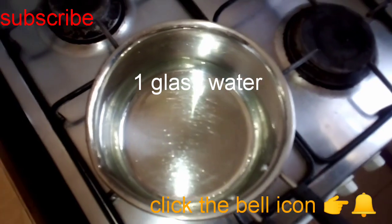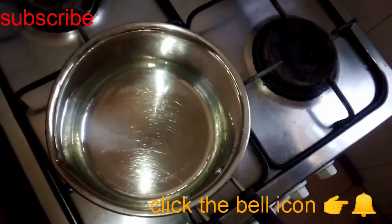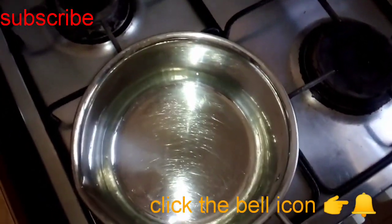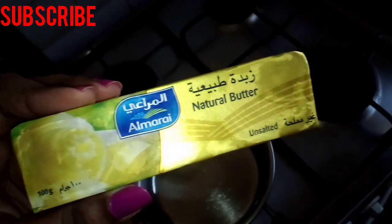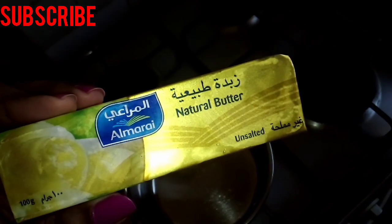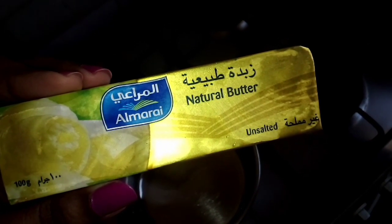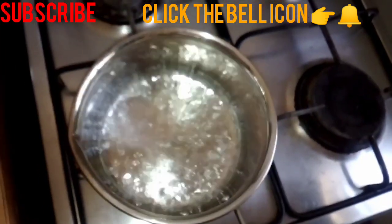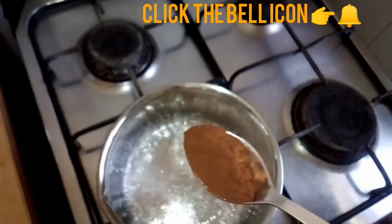I will add a glass of coffee powder and a teaspoon of coffee powder.